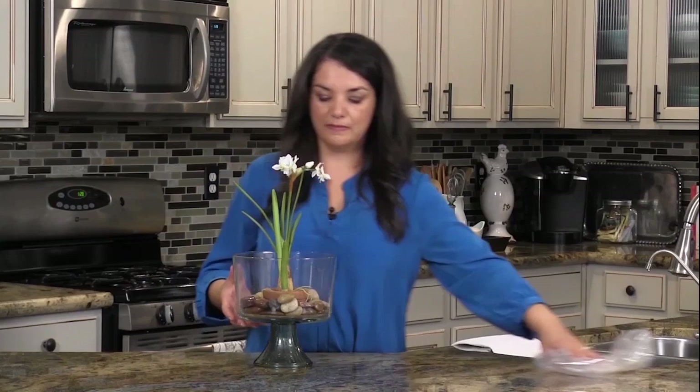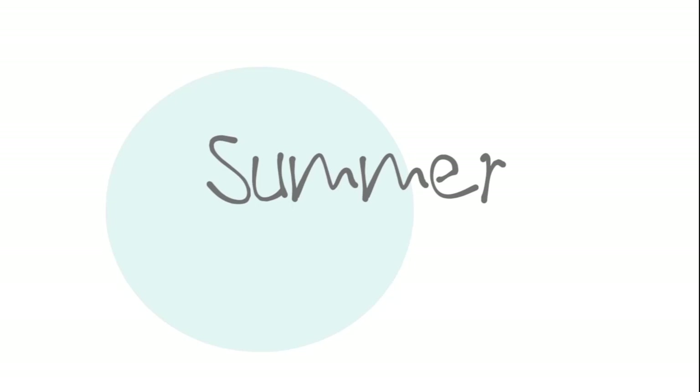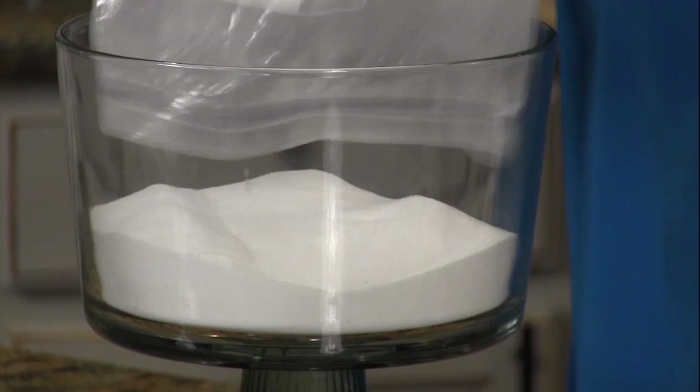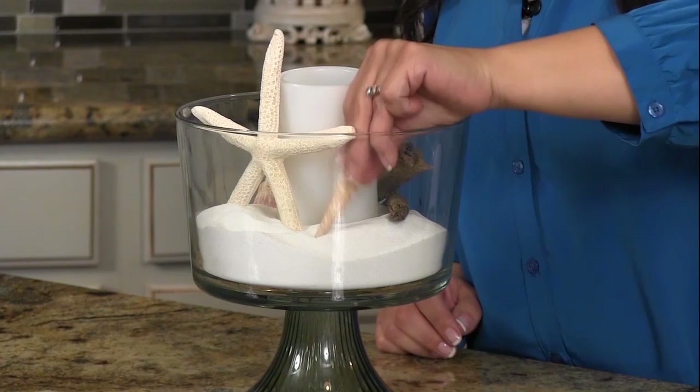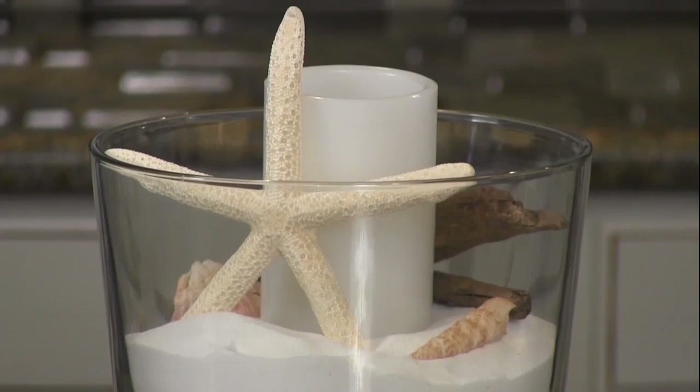There you have the perfect centerpiece for spring. These are maps that I tore out of an atlas, and I just tied them up and it makes a nice little centerpiece for summer.